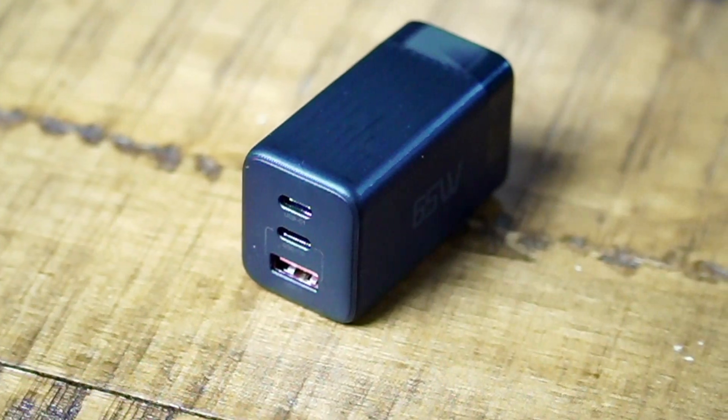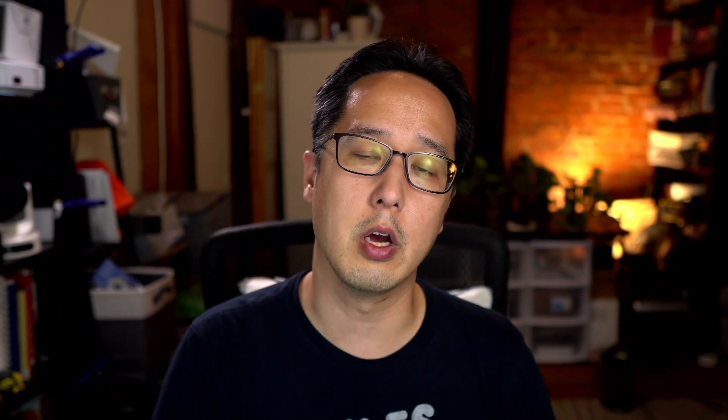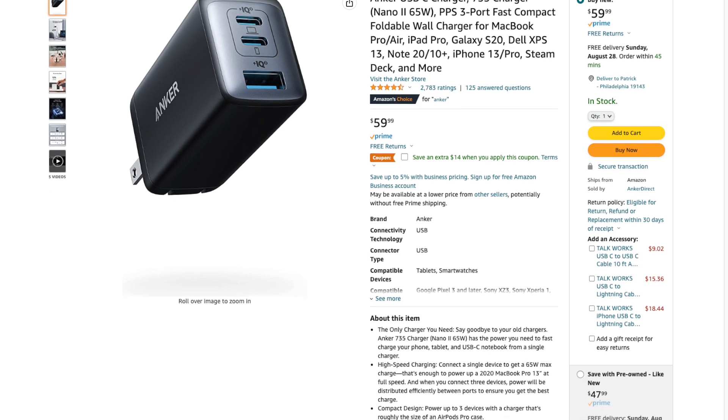I'll be talking about these two chargers. They have pretty much the same design: two USB-C ports and one USB-A port. They deliver a total of 65 watts and both have retractable prongs that you plug into an outlet. This one's made by a company called BuyEasy, and this one's made by a company called Tenu — your typical Chinese brands on Amazon. They don't even have their own website. These two chargers are pretty much clones of the Anker 735, also known as the Nano 2 65-watt charger — same basic design, same ports, and all deliver 65 watts.